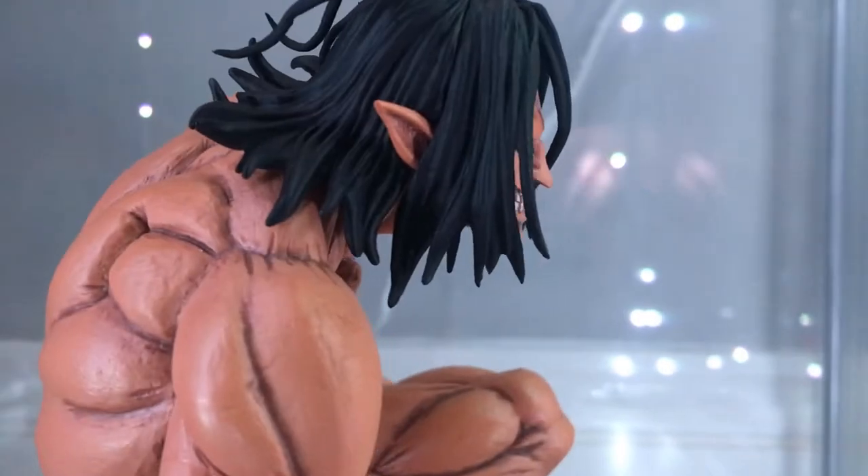Overall, this figure is a nice looking figure. From the prototype images I wasn't too impressed with the sculpt — it looked good, but I was worried it wouldn't look anywhere near as good in the finished product. The track record on Eren pop-up parades isn't great. But overall, I am really impressed. I love the detailing on the muscles, the face looks good, and the hair sculpt is pretty good overall. Whatever the pop-up parade price is, I think this is good and definitely one of the better pop-up parades.